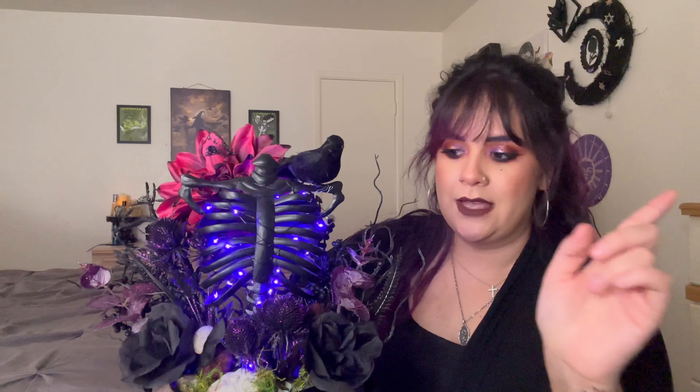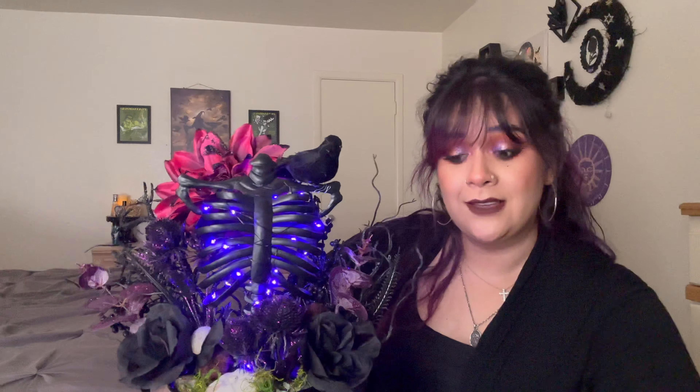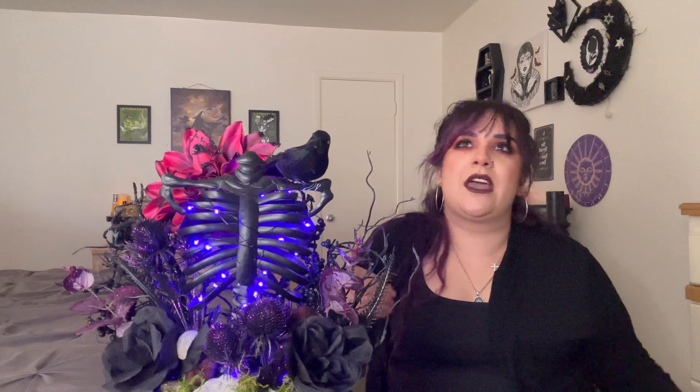I really hope you enjoyed! This video was everywhere, I'm so sorry for that. But to be fair, these lights were trying me — we managed to make it work of course. I will show you all what my room looks like at night so y'all can see the spookiness. It's a lot of orange and purple and I'm so excited!